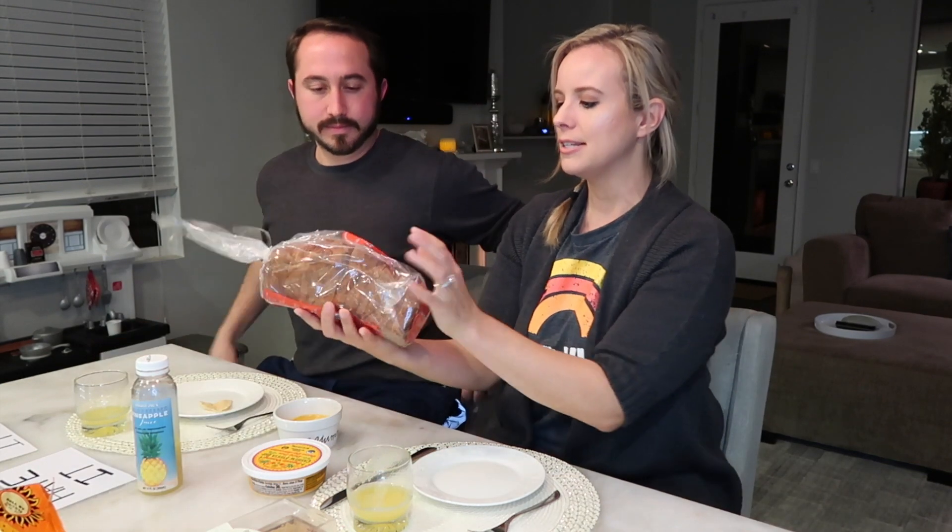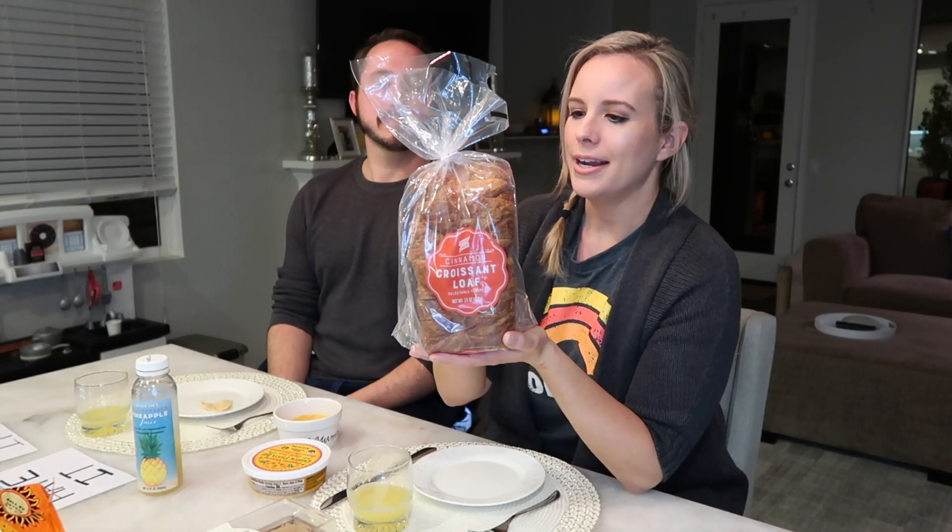Now we are moving on to sweets — I have three things left to share and they're all sweets. The first is the cinnamon croissant loaf, which is in the bread section. I'm going to preface this tasting with the fact that this is $6, so I'm taking that into consideration. If it doesn't taste like it's $6 worth, I'm going to be less satisfied. If you're spending a lot of money on something, you expect the product to be phenomenal — so if it's just eh, I'm going to say hate it, but it doesn't mean it's terrible, just compared to the price.